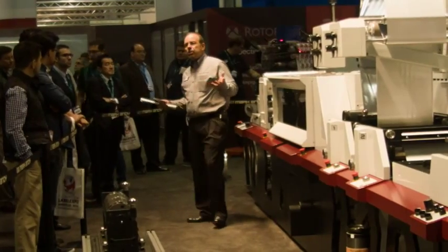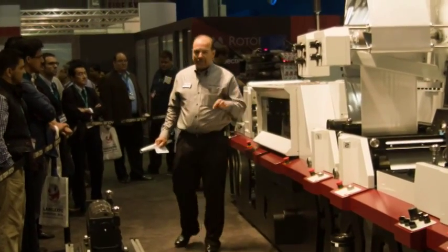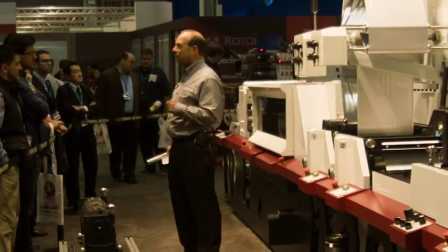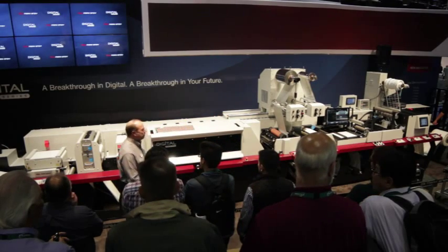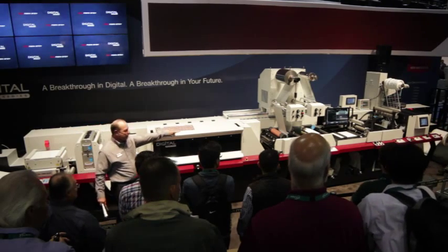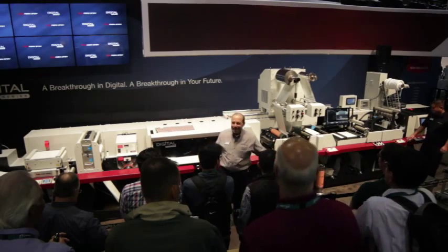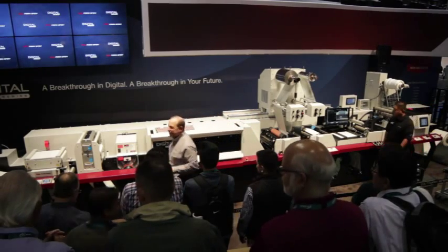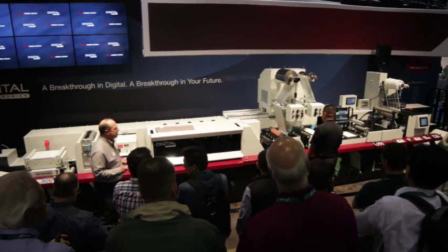Ladies and gentlemen, you may see a lot of different digital solutions here at the show, but we think you'll agree after you see this demonstration that the Digital Series from Mark Andy is the solution you've been waiting for. Joining me from our Print Services team in St. Louis, I'd like to introduce Alfredo — he's going to be running the press for us. My name is Ralph, and now watch as Alfredo and I are going to show you how the Digital Series is going to change the way you do business.